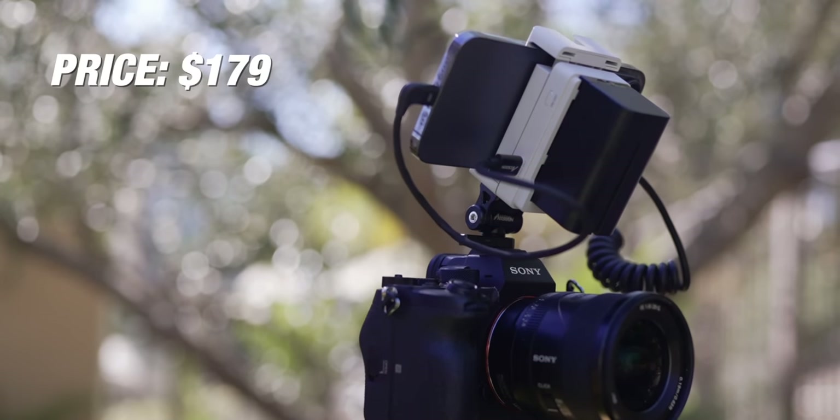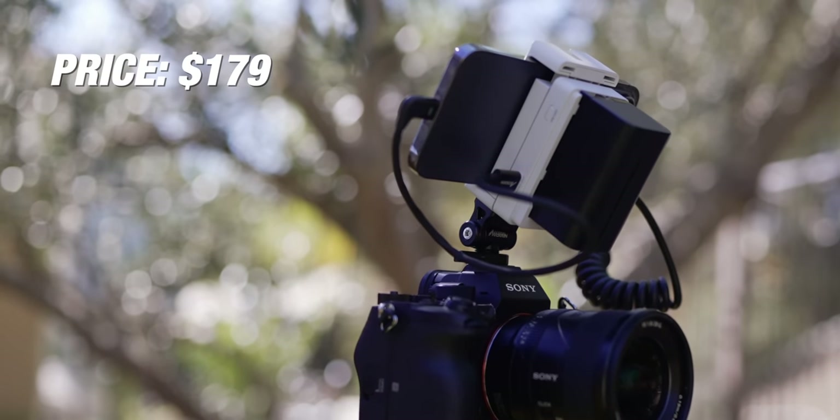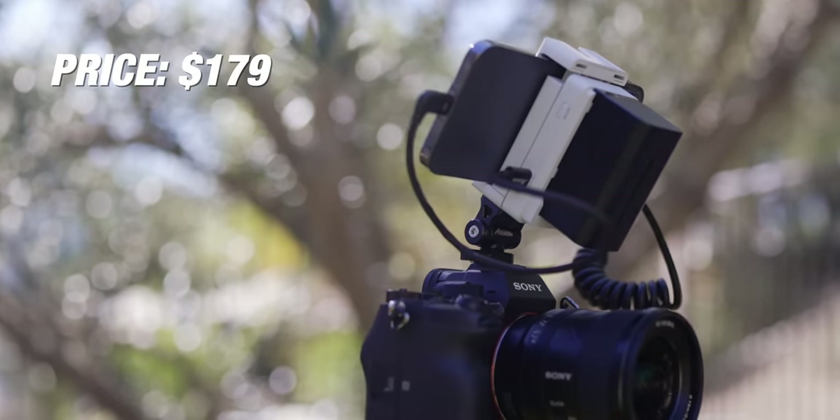The best part is this is only $180. It is super cheap for the features that you have packed into it. If you want to see more about the Asun CMO, head down to the description.